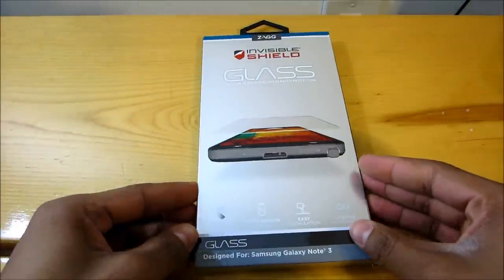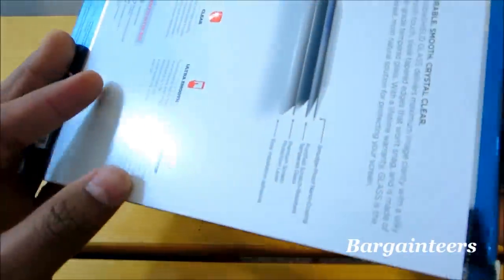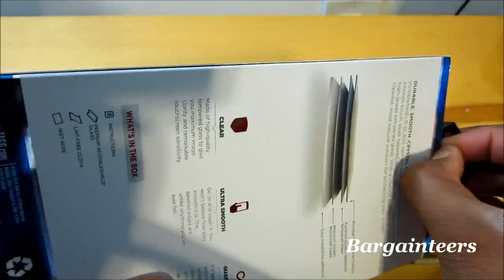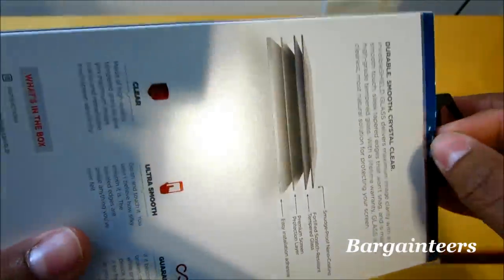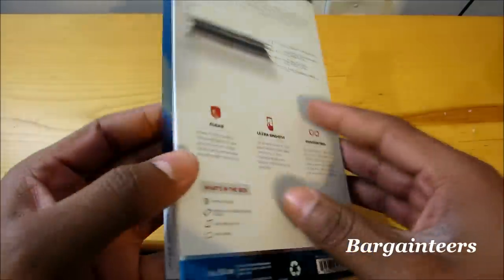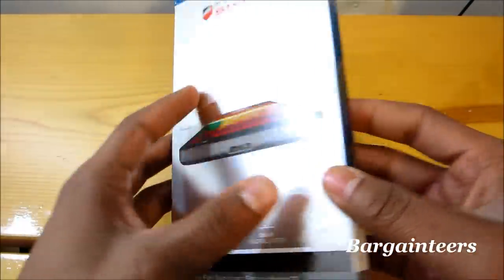This is the Zagg InvisiShield glass screen protector — basically it's just regular tempered glass. This is something that I would recommend anyone getting. If you have an iPhone or any sort of Android smartphone, I would get this in a heartbeat. You can get this from Best Buy, which is actually where I got it. It's $40 and it is protected for a lifetime.